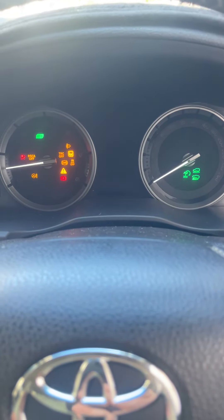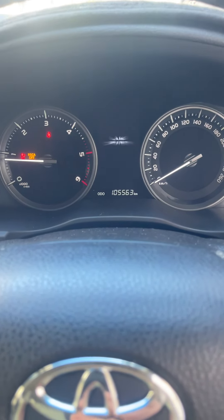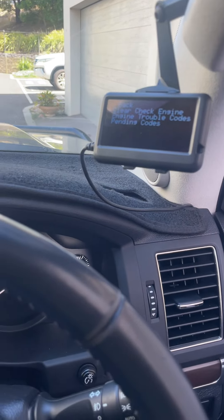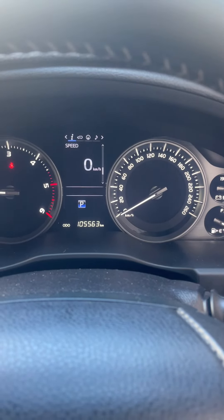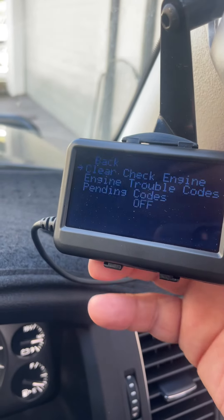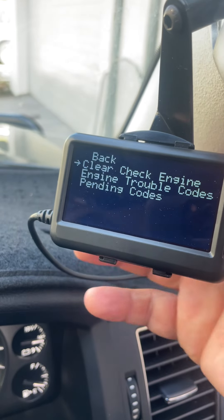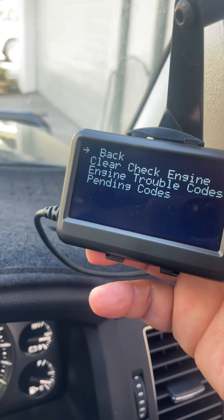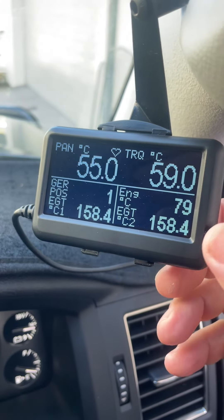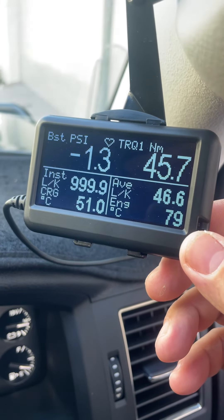And hopefully the code is gone - there you go! I've been able to clear the code, take it out of limp mode, and we're good to go again. So that's why everyone should be carrying some kind of scan tool. This one here is my favorite - it's the Ultra Gauge. I've shown this before because it has all the different gauges on it.